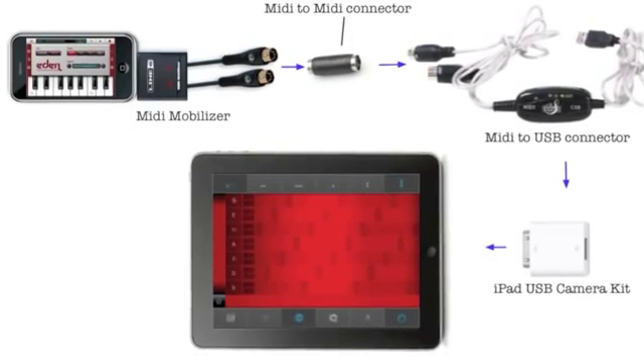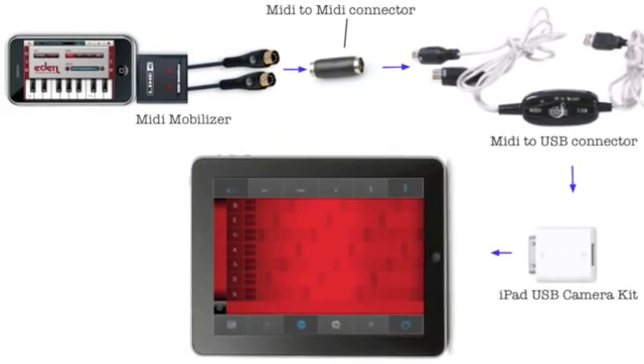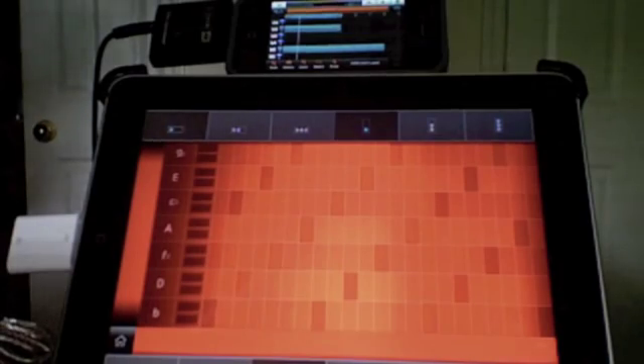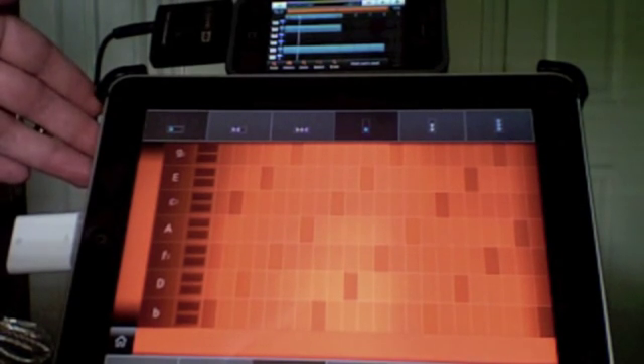Here's all the pieces laid out — you can see how they all fit together from left to right. So here's my setup. You can see at the top we've got the Nano Studio setup, and down here at the bottom we've got Sound Prism.